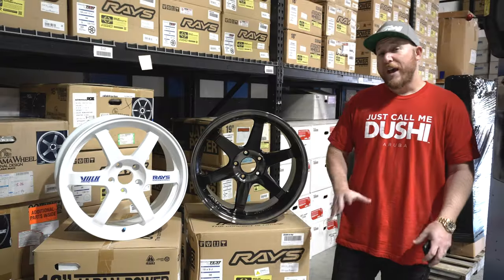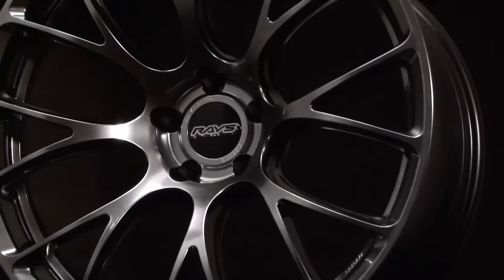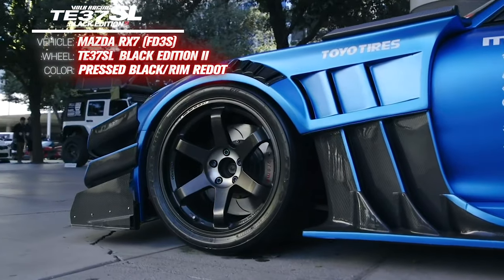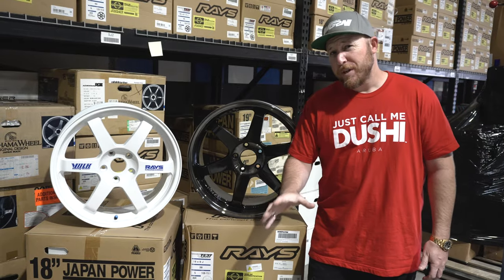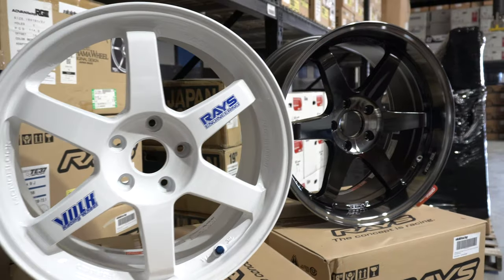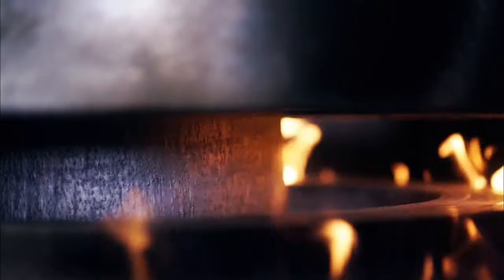In the world of aftermarket wheels, Ray's Engineering is one of the biggest names around, and for that the Volk Racing TE37 is extremely famous and everyone knows this style. The reason for Volk's extremely popular design is not just this awesome six-spoke pattern — it's the way that Volk Racing constructs them.